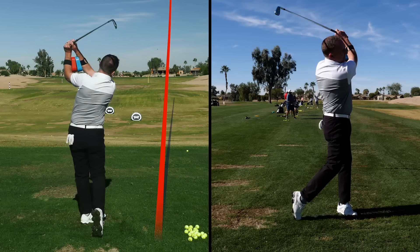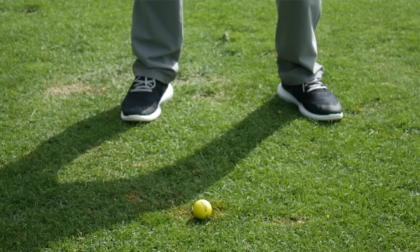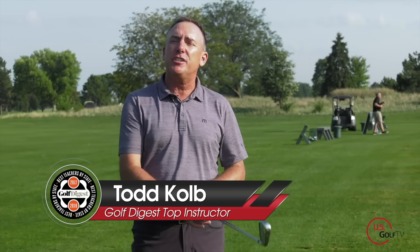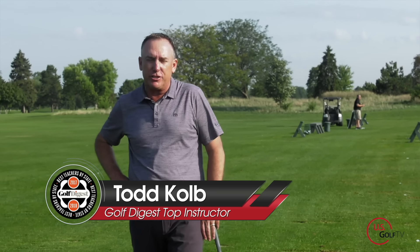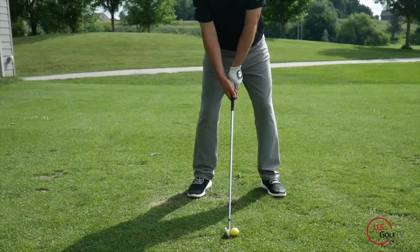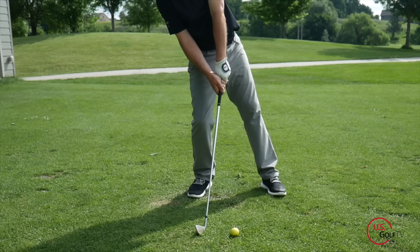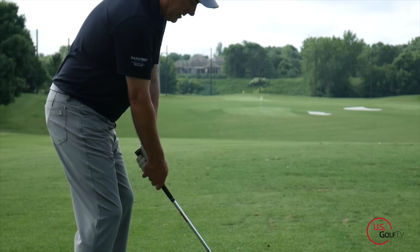One of the most enjoyable things about golf is hitting a solid golf shot, but if you're continuously hitting behind the golf ball it can drive you crazy. Today I'm going to show you the three reasons why you're hitting behind the golf ball and more importantly how to fix it. I'm PGA teaching professional Todd Kolb, director of instruction for US Golf TV, and I get a lot of students that come to my lesson tee and say Todd, I just am hitting behind the golf ball — it's driving me crazy.